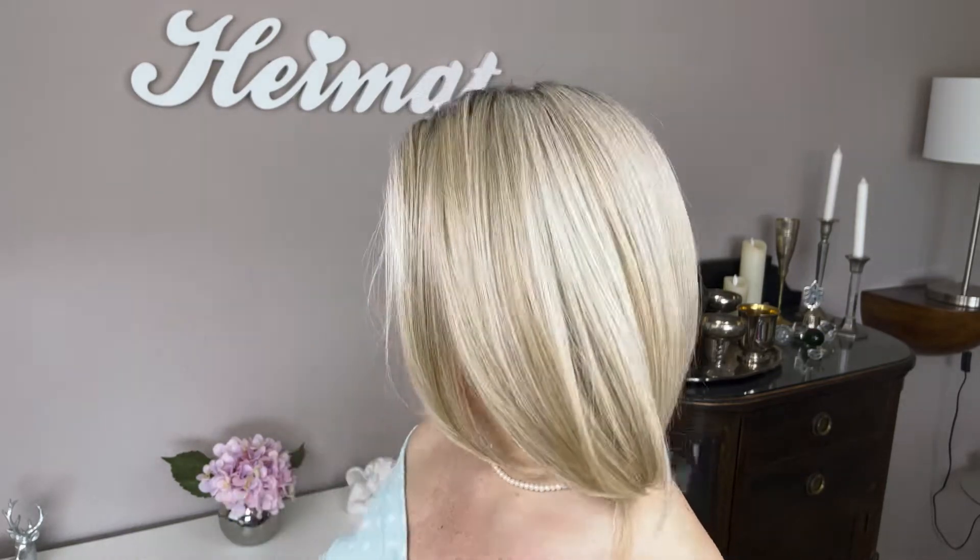This is On Point by Raquel Welch in my favorite color, Shaded Biscuit. The wig doesn't belong to me — a friend and wig sister kindly lent it to me so I can show it to you. Steffi, I know you're watching, thank you so much for lending it to me. On Point is a classic angled bob which is shorter in the back, and it reminds me a lot of Current Events by Raquel Welch, which I have reviewed before.